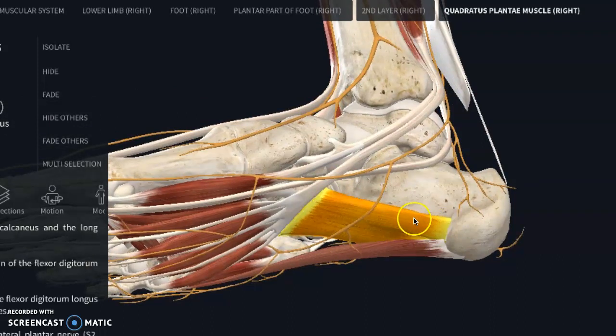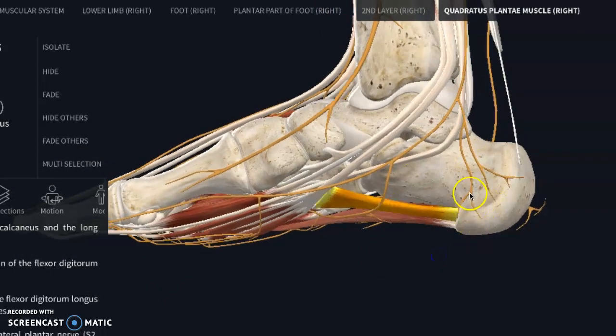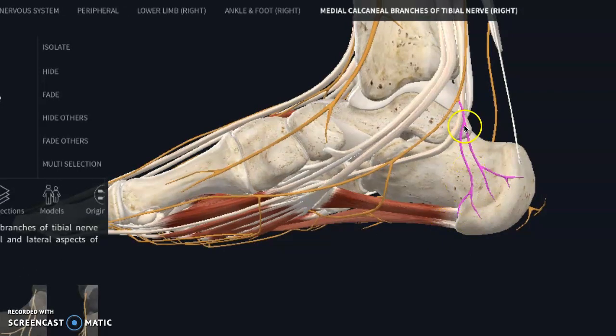The lateral plantar nerve is very commonly one that's irritated and can seem a little bit like plantar fasciitis. It helps to flex your toes by pulling on this tendon — anything requiring pushing off the toes can pull on this, and anything pulling right here on the heel can give that same production of pain as plantar fasciitis. This other branch is your medial calcaneal branch of your tibial nerve. It is all cutaneous, meaning it does skin sensitivity and more superficial sensations — the inside of the heel and foot and a little bit of the lateral side also on the outside.